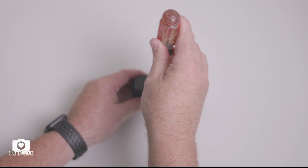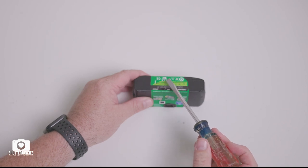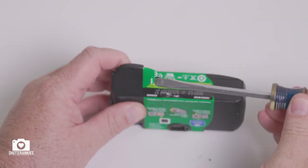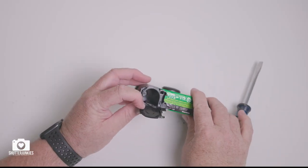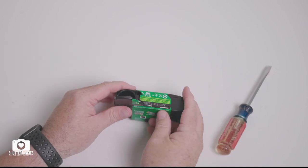Poke your screwdriver through the label — you do not need to pull the entire label off, it's somewhat of a waste of time and these labels are very thin and delicate. Poke your screwdriver completely through the label and pry up. You may need to use your index finger to help pull the lid open. Here is your film bay; your film will be sitting right here — just turn it over, bang it on your hand a couple times and the film will fall right out.